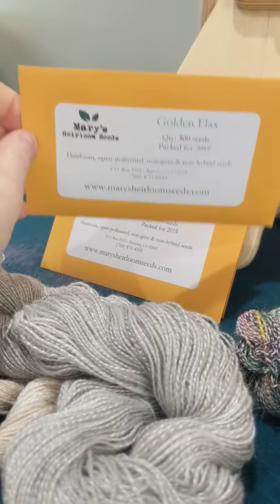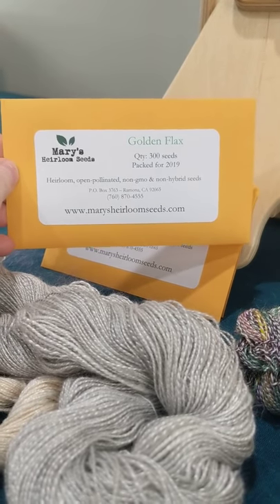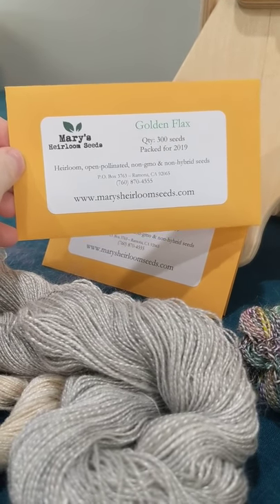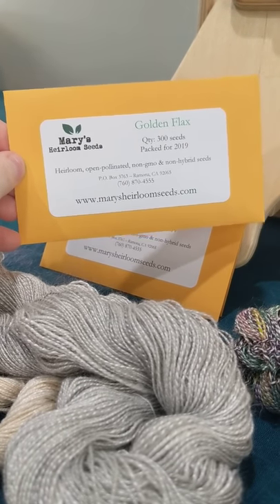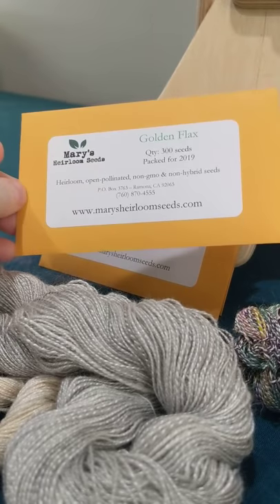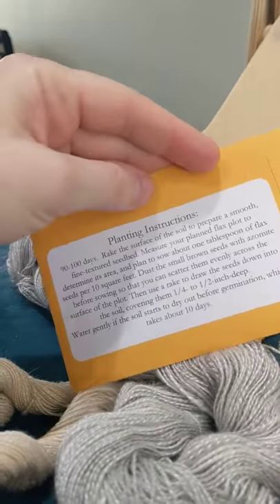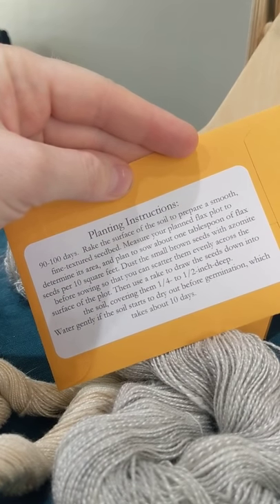She special ordered this for me and actually packaged it and has it in her store now. So if you're also interested in playing with linen and growing your own summer wear because you're crafty like me, this is probably a good place to start. And I'm really excited to start it.